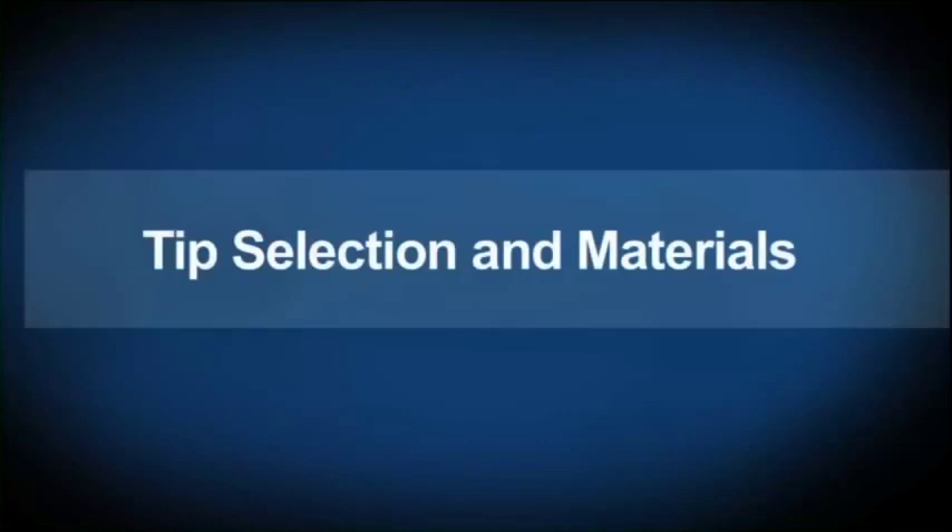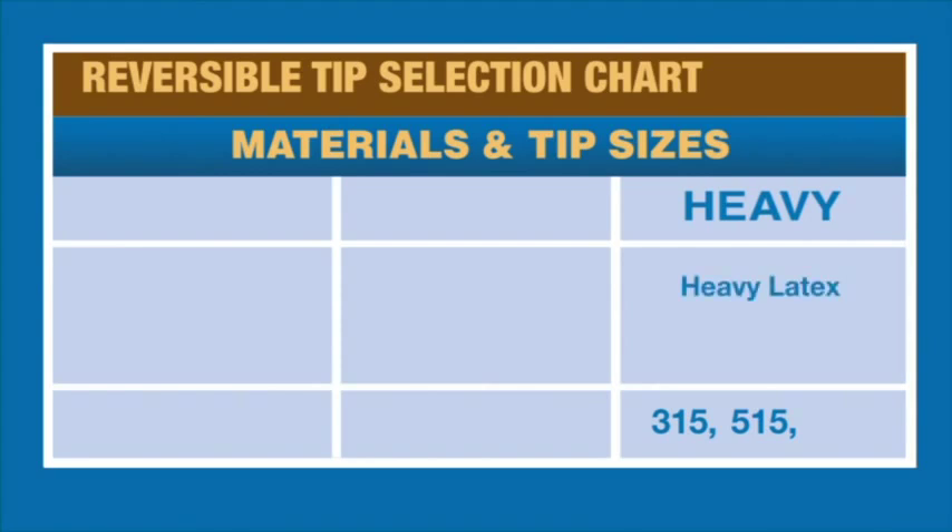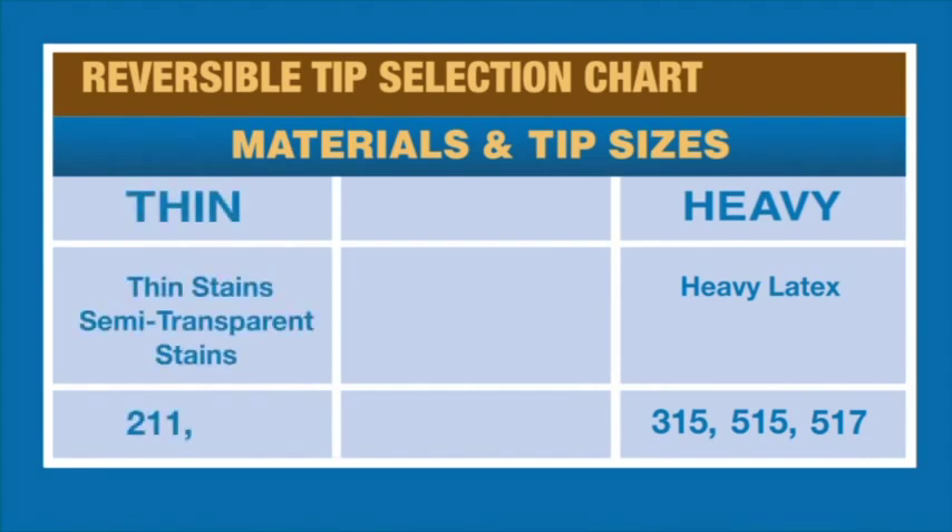Narrow and wide fan pattern spray tips are available for the ProShot 2. The included 515 tip handles most materials up to latex and primers with no thinning, spraying a 10 to 12 inch fan pattern for larger surfaces like doors, walls, and ceilings. For smaller surfaces, the 315 narrow tip is recommended. For heavier latexes and primers, use the 517 tip. The 211 narrow tip is best for thin or semi-transparent stains and clear coats, spraying a 4 to 6 inch fan pattern for windows, trim, and molding. For a larger fan pattern with thinner materials, use the 411. The 213 and 413 tips provide great results on enamel and solid stain applications.